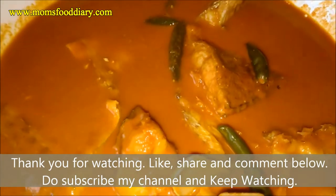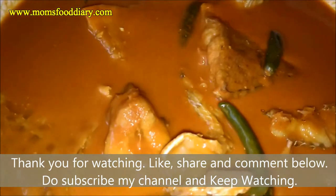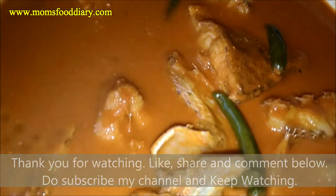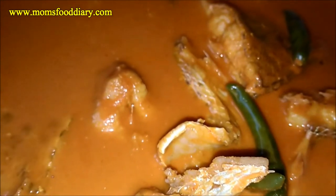We have taken it off the flame. Don't open the lid until five minutes — keep the lid closed. Our tasty fish curry is completely ready. Serve this with rice, roti, or chapati. It's a very tasty, authentic recipe. Thank you for watching, have a nice day!